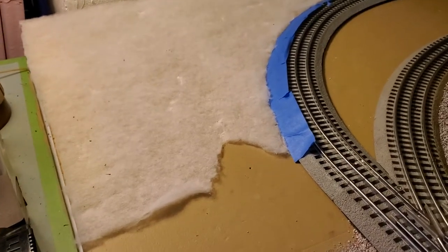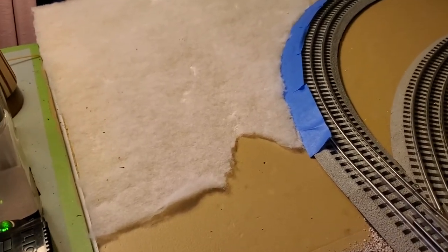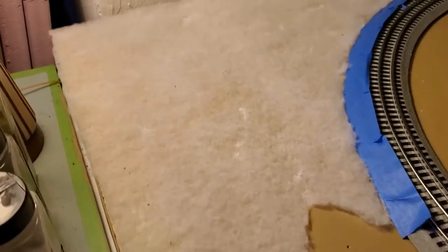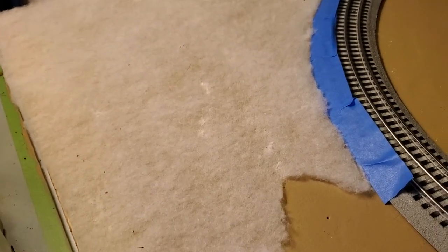Hello again. This is the next stage. The Mod Podge has already dried. This is low-loft quilt batting that I'm going to use to make grasslands. It has that texture to it and that's the thickness of it — so it's not thick at all.